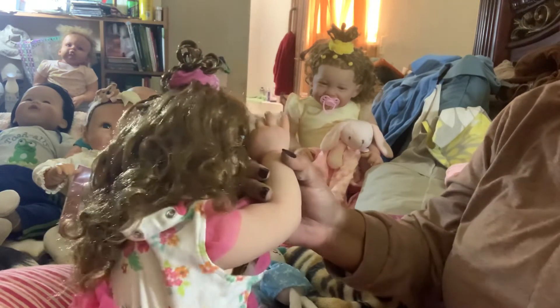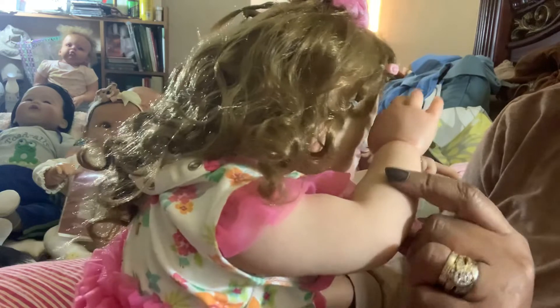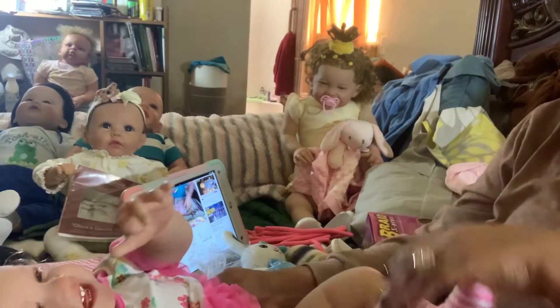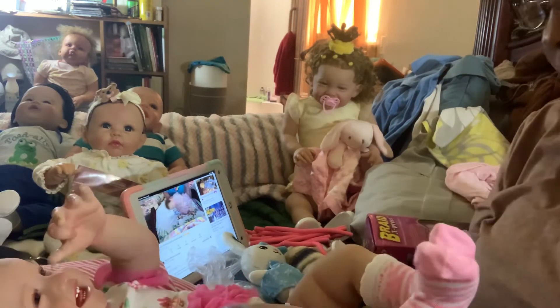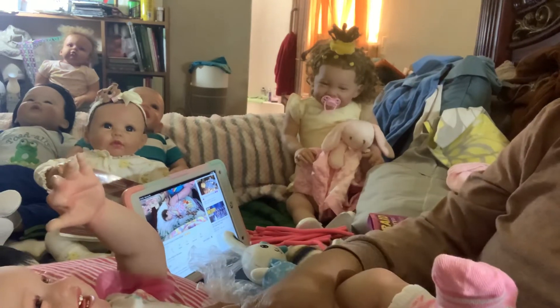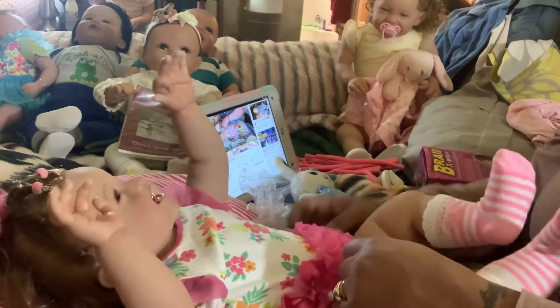Look at the modeling in her arm — it is just so beautiful, it looks so real. It's not overdone, it's not underdone — it's like perfect, like real skin. Somebody got their skills really down. And here she is just smiling — look at her!